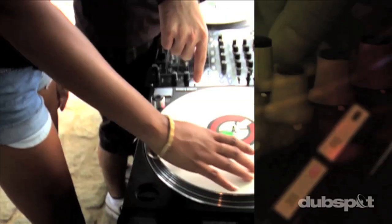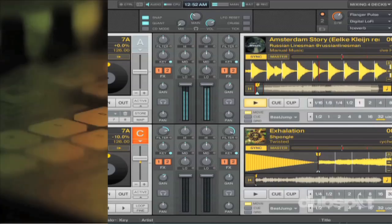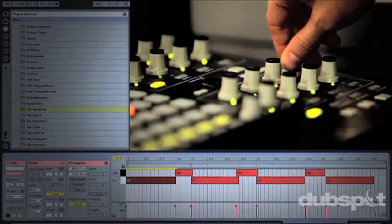Welcome to DubSpot. We believe in providing you hands-on experience right away. Whether you're completely new to music and want to turn the sounds in your head into a musical reality, or you're an experienced artist looking to refine your skills and add new tools to your arsenal, we're ready to meet you at your level.